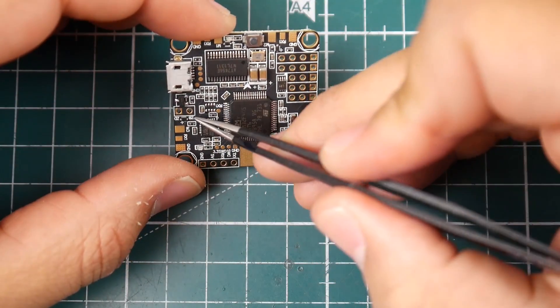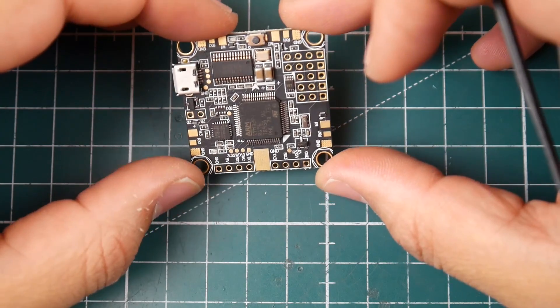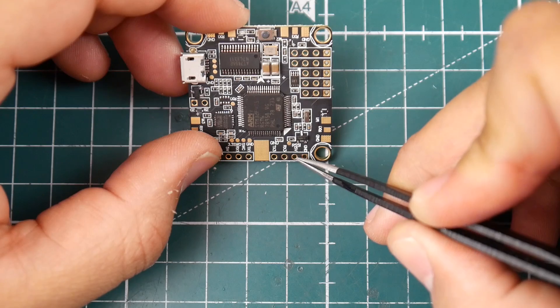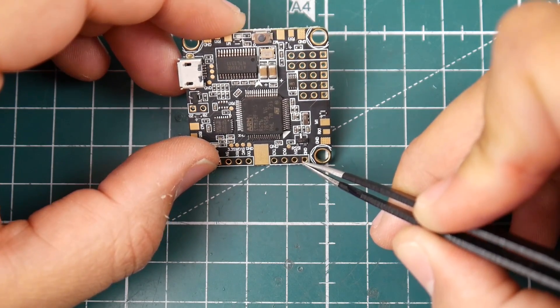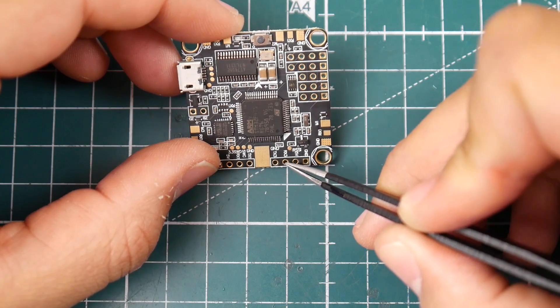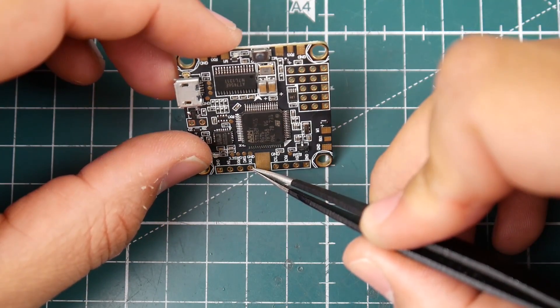Here's a buzzer pad — you can install your buzzer right there. We also have an RSSI pad so you can connect RSSI there. Then there's RX3 and TX3, which are uninverted UART3 pads.